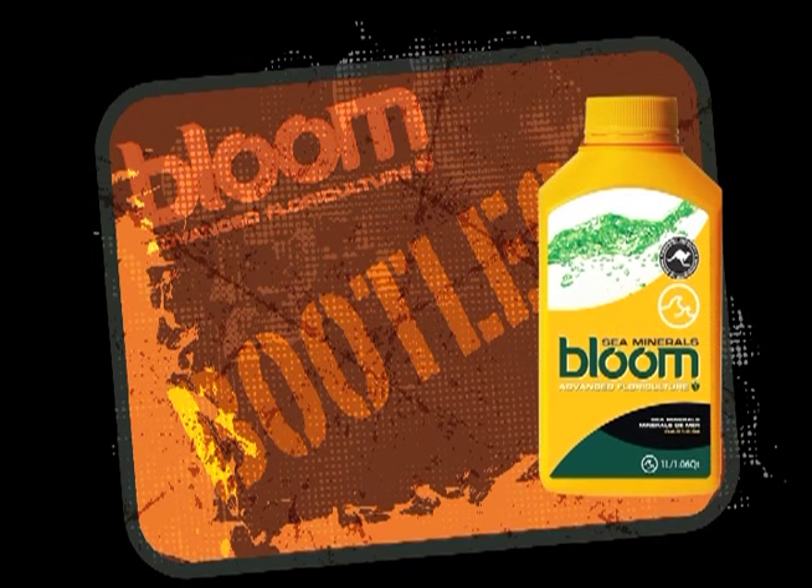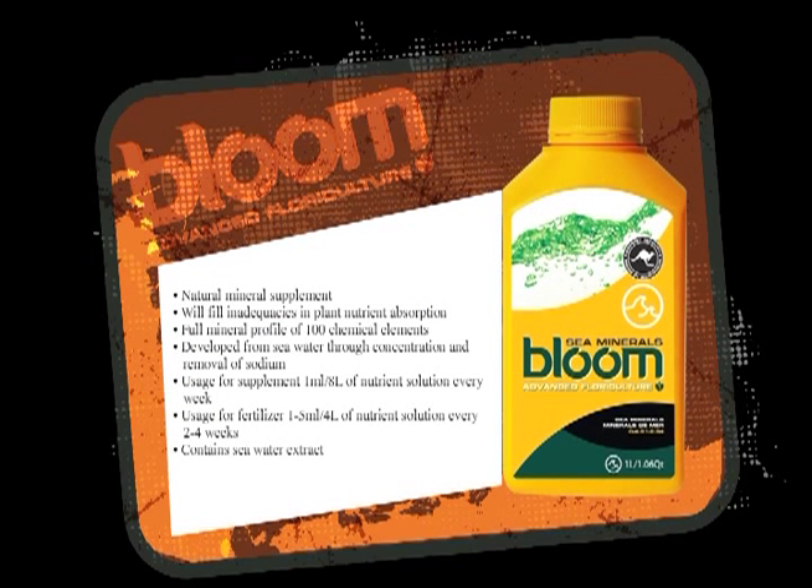The next product is Sea Minerals. Sea Minerals is pure seawater. We let the sodium chloride — the salt — rise up from the water, take the salt off the top, let it rise again, harvest that, and then you're just left with pure seawater. Seawater has trace elements that would take hundreds of thousands of dollars to reproduce in a bottle, so you have all the trace elements on the elemental chart in this bottle.